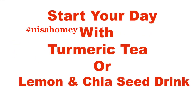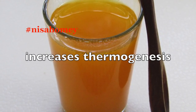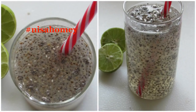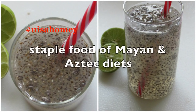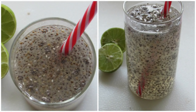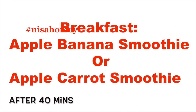Start your day with turmeric tea or a lemon and chia seed drink. Turmeric is a natural detoxifier — the active ingredient curcumin increases thermogenesis, leading to fat burning. Lemons, though acidic in taste, are alkalizing within the body, helping lower inflammation. Chia seeds are an ancient superfood, a staple of Mayan and Aztec diets. The fiber in them helps you feel fuller for longer, preventing unhealthy snacking. Note that chia and basil seeds are entirely different. After 40 minutes, have your breakfast.